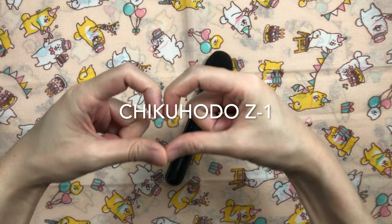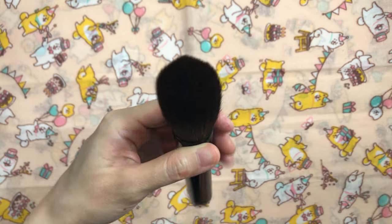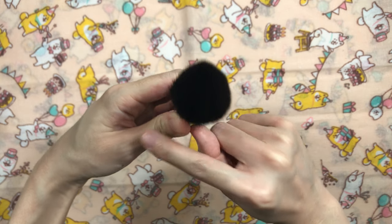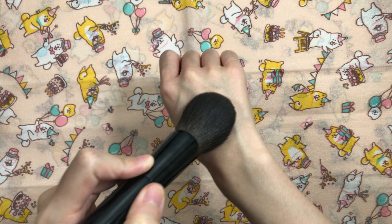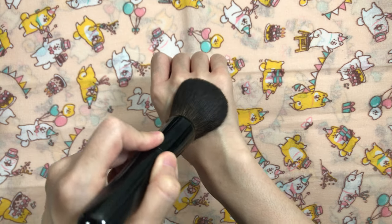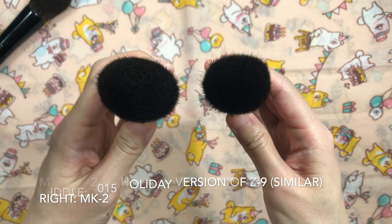For finishing, the Chikuhoto Z1 is the tried and true love of my life. I've tried many squirrel brushes for finishing and still always go back to this one. It's a round brush with a dense head, perfect flexibility, and grabs a lot of product at once. The round shape buffs the finishing powder in and gives a final blend of all the powders without disturbing the base. I think it's the best Z series brush for round shape lovers. If you're not into round shapes, the Z9 or the MK2 would probably work better for you.